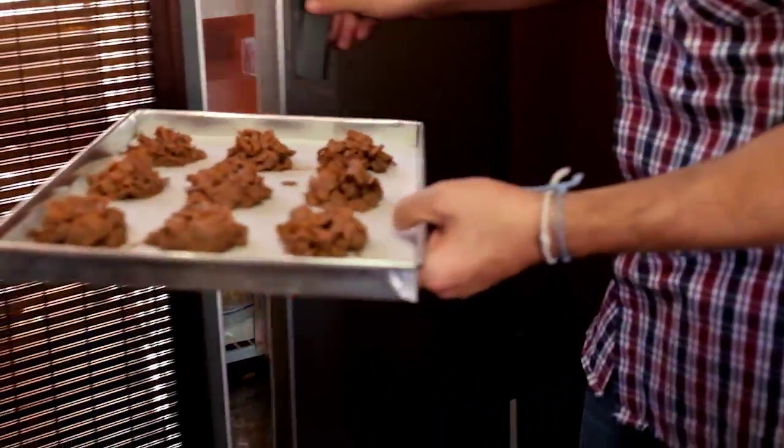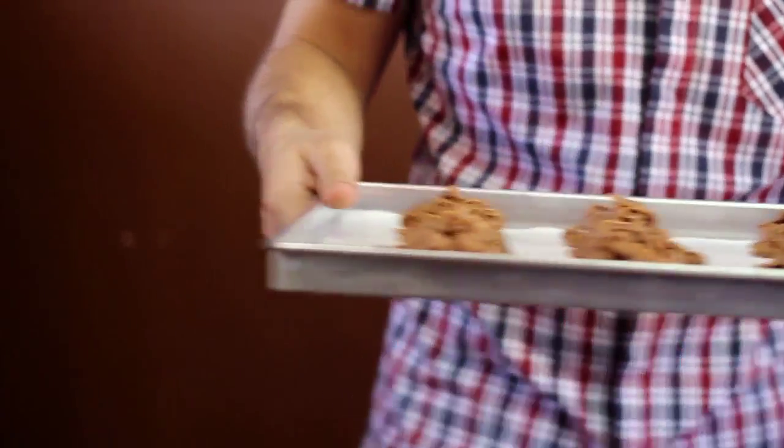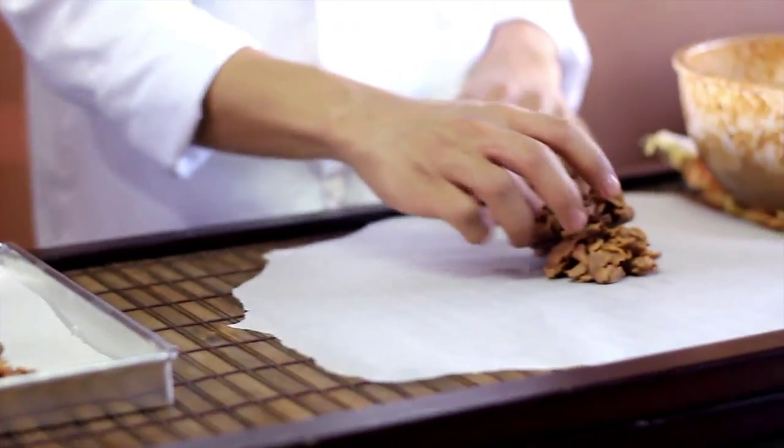Once it's done, you'll notice it has a matte look on it and it'll come off clean from the tray when you remove it. And there you go, you've got your fruit and nut clusters.